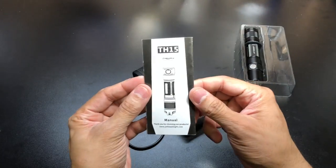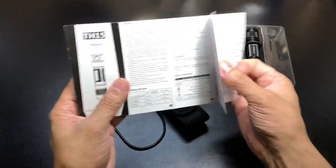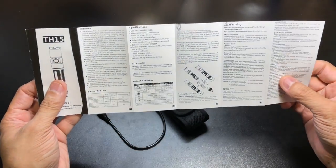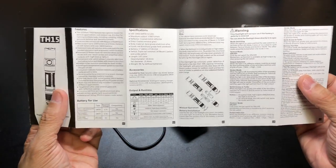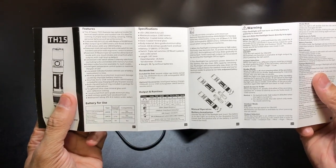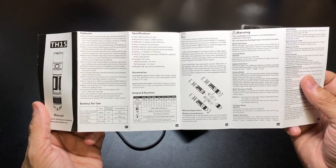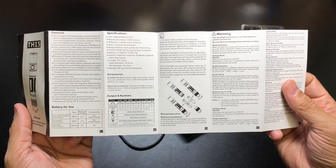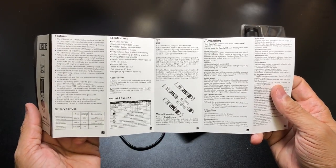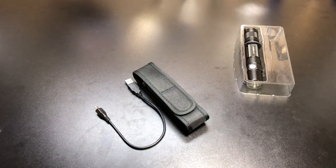You have a user manual here. On one side it's got all your information in English, and then on the other side it's in what I'm assuming is Chinese. With this particular flashlight I would definitely recommend reading through the manual because it's going to give you a lot of very useful information, especially when you get into the different modes and switching through the actual outputs of the light.